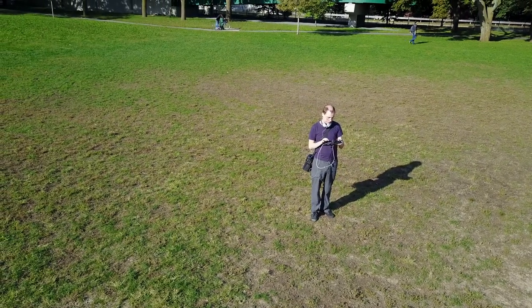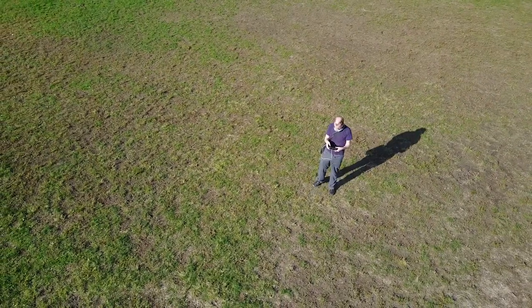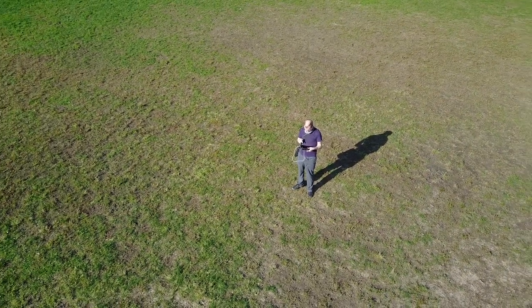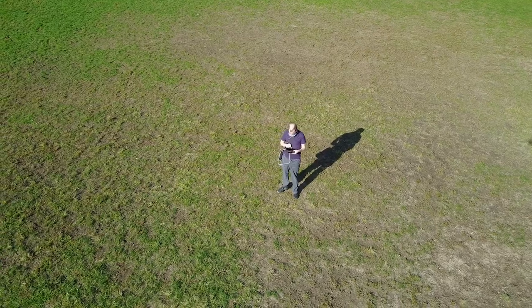One of the cool features that my drone has — not a very useful feature per se — but one of the cool features it has is the ability to do object detection and rotation around an object. You can see here I'm going to focus myself on the screen, then tap on myself, and you can see the drone kind of focuses back in on me at the center.